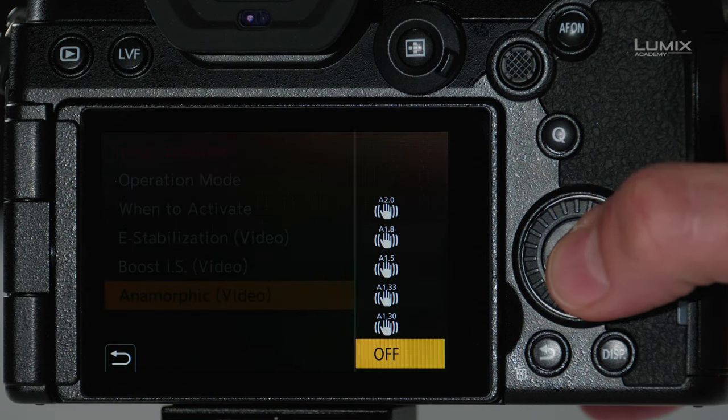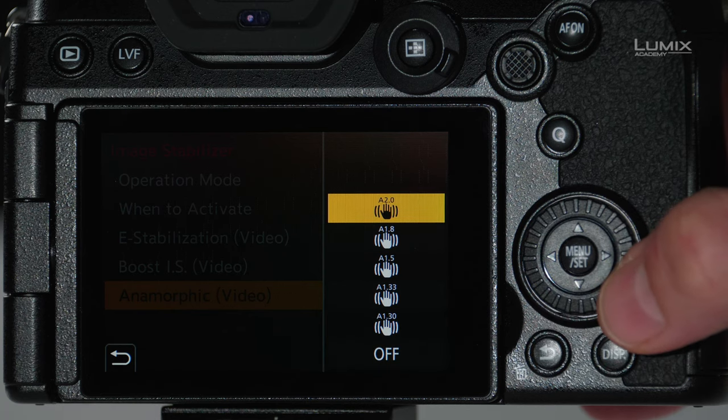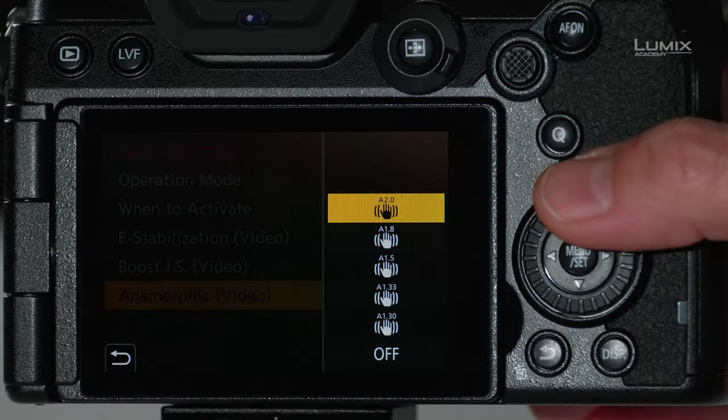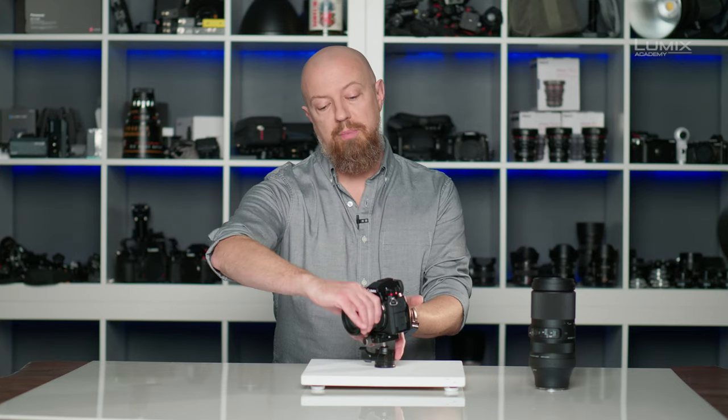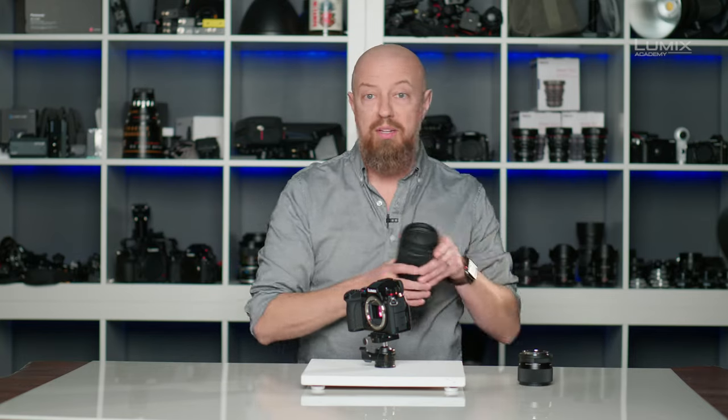The last option is anamorphic for video. The anamorphic option is if you're using an anamorphic element added to an existing lens. I'll go ahead and leave that off as well. Next, let's take a look at another lens from Sigma — I have here the 100-400 lens.